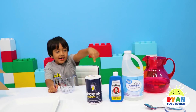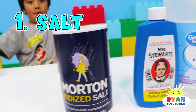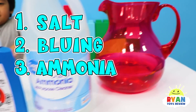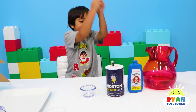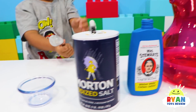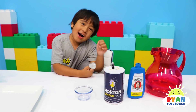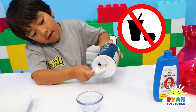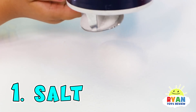Here are the ingredients we need. First, you're going to need to get some salt, Mrs. Stewart's bluing, ammonia, and some water. We're going to need a spoon of all of these — a spoon of salt, a spoon of bluing, and a spoon of water. It might get messy, and don't forget these are chemicals, so you don't eat them, and do this experiment with a parent — because Ryan's spilling everywhere.